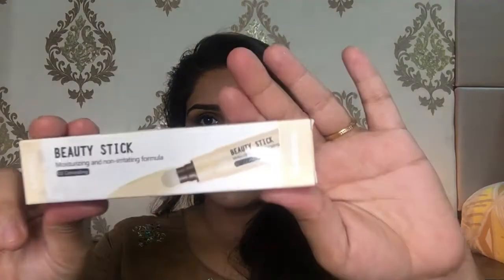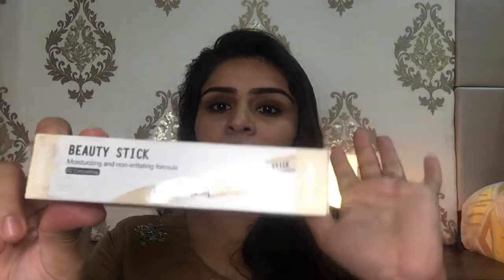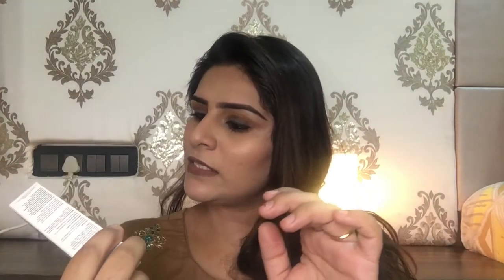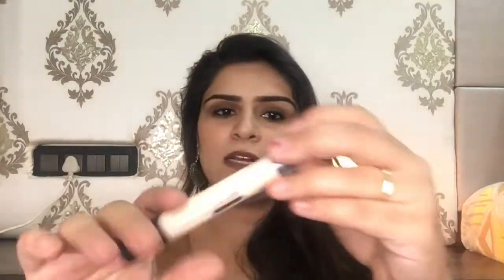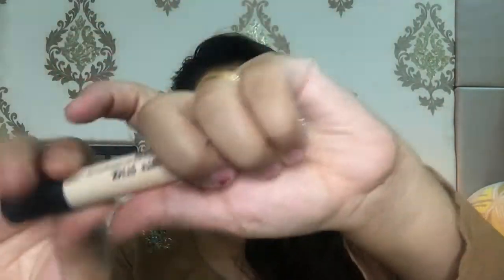The next product I bought was this beauty stick — it's a concealer. The shade is zero. You can see the expiry date over here. I have used this once already.